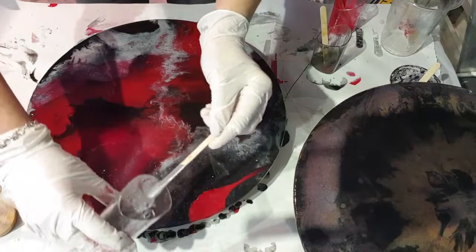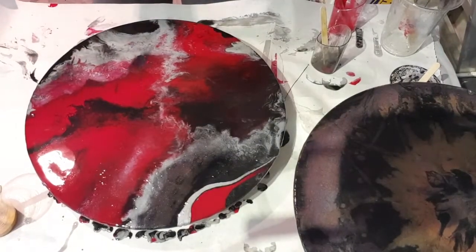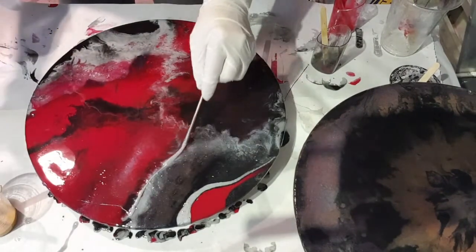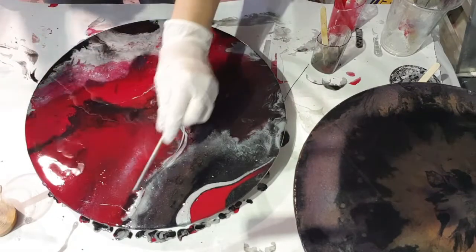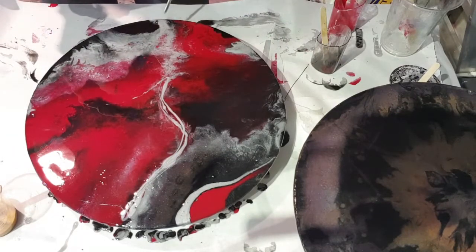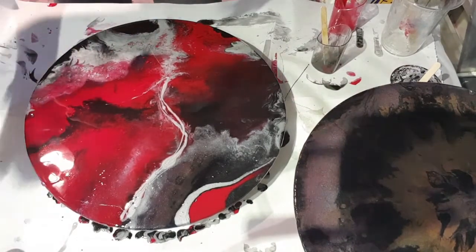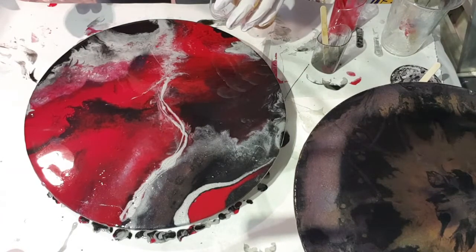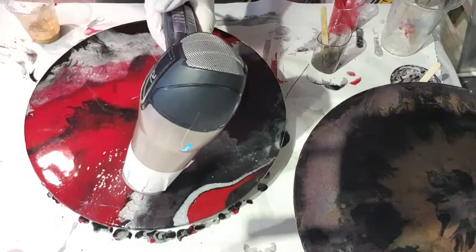This has gone a bit hard now, so that's okay. I'm not worried about the drips — it just adds to the character. Now that I've got that, I'm going to grab this gold and rub them all in.